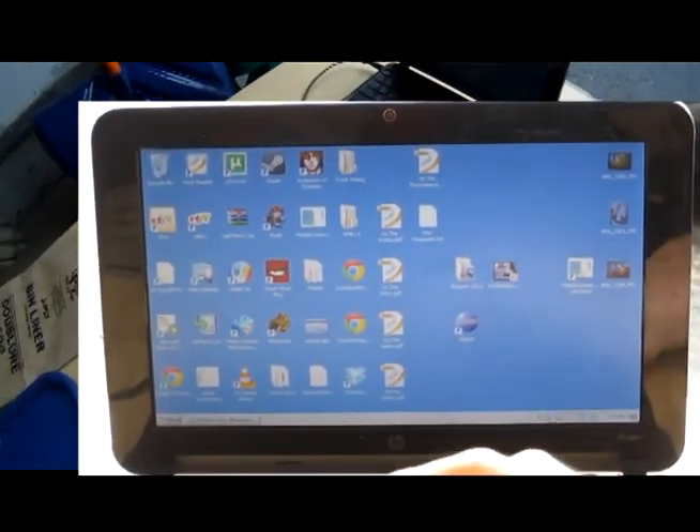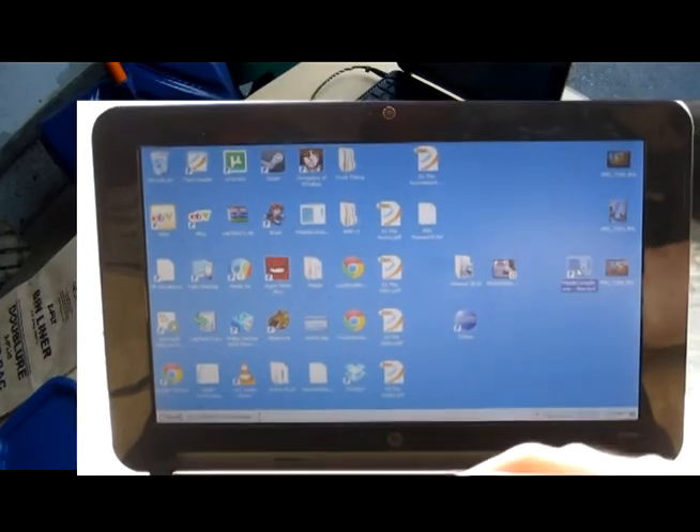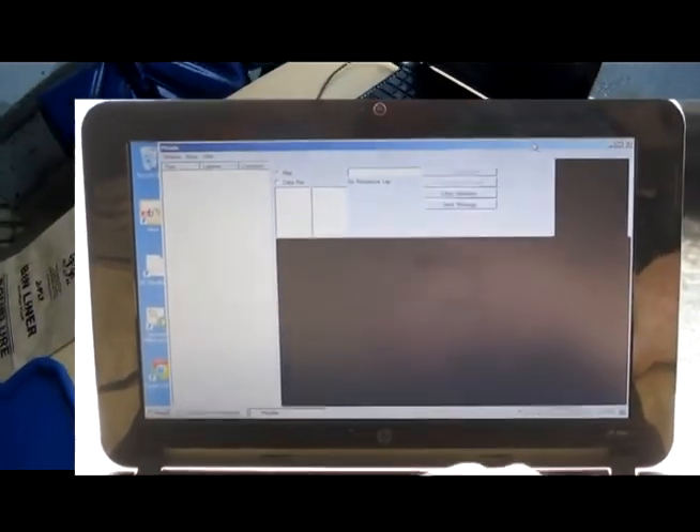So today we're doing a full demo of Wi-Fi Lapper. I've got my netbook, my computer and my router. I've just started Pitside up on the netbook.